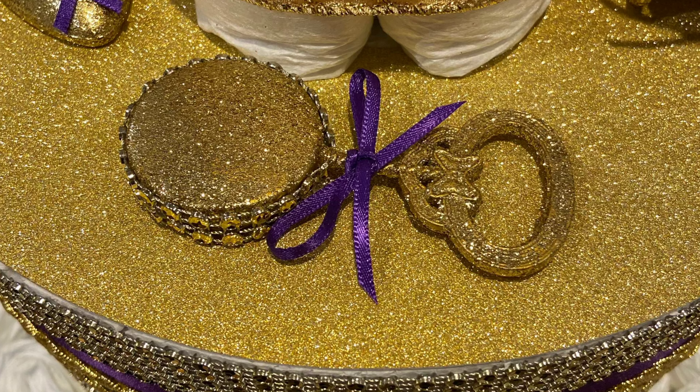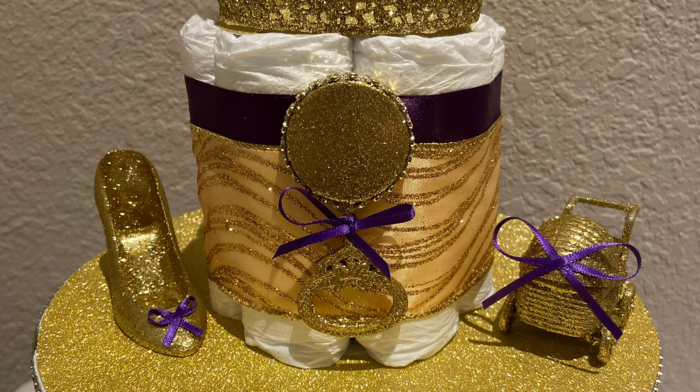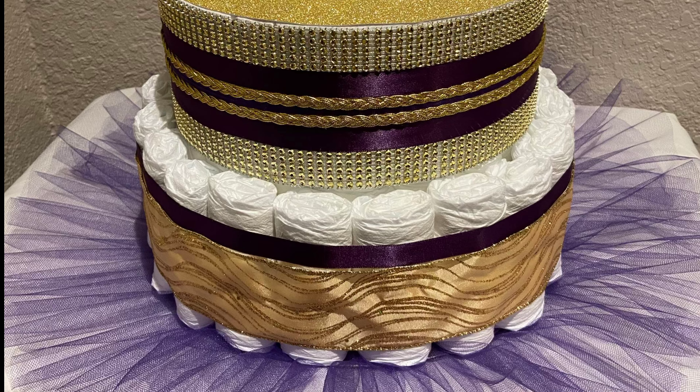The person who requested this diaper cake wanted everything covered in gold and with a little purple detail, so that's exactly what I did. As you can see, the little toys that are on there are completely covered with gold glitter, and then I just used some purple ribbon to give it a little bit of that detail.